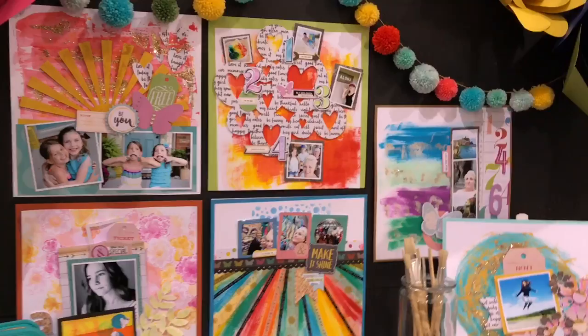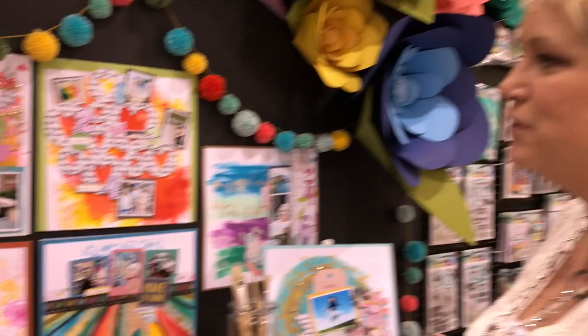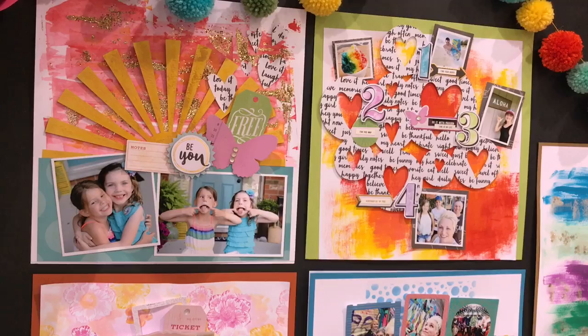A lot of you guys know me — you know I like to scrapbook and I like to do mixed media. I thought no one is really bringing the two together, so I want this to be first and foremost for scrapbookers who don't think they're an artist. I'm going to show you that a lot of these layouts are one, two, three steps to get wow — one, two, three wow — and we're going to get all of you comfortable with getting your fingers dirty. Inky fingers, happy heart!